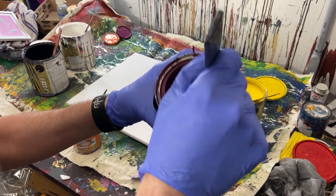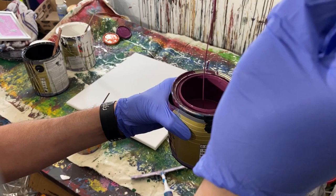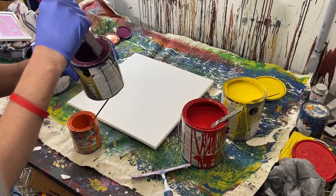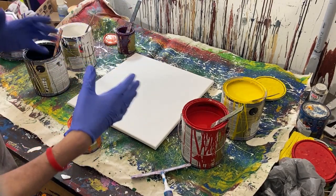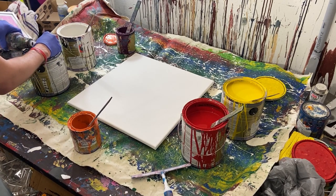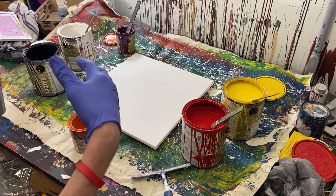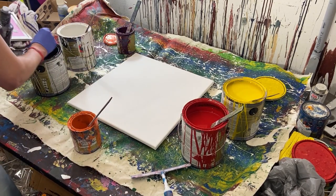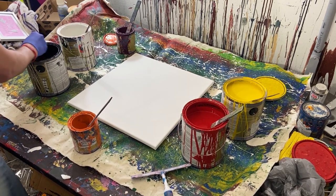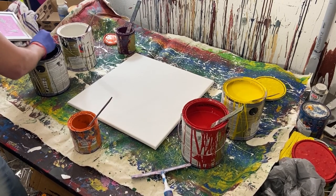Essentially when you stir it you want very little resistance. This purple is in a pretty good spot — see how quickly it runs off the stick? That's kind of the consistency we want. We almost want it to feel not like water, but with very little resistance so that when you stir it it's just very easy. I'm going to add a little bit of water to the black and to all of these, then stir them — I'll time-lapse this so you don't have to watch for 10 minutes.